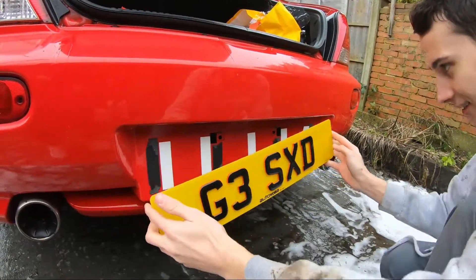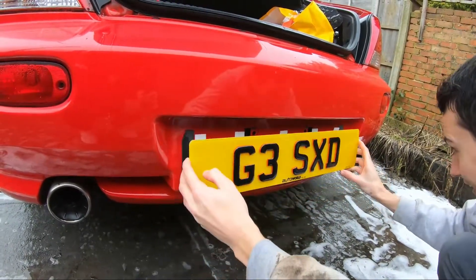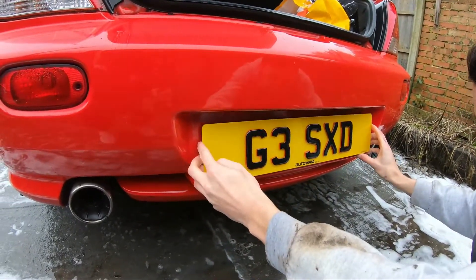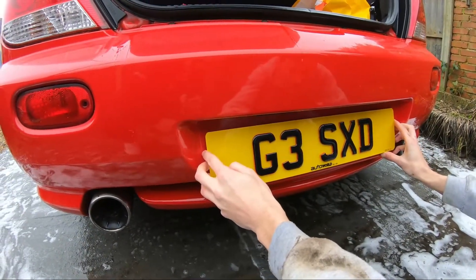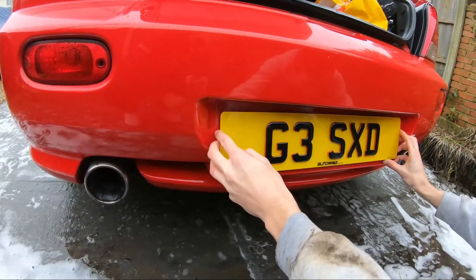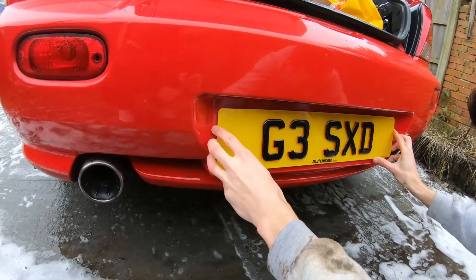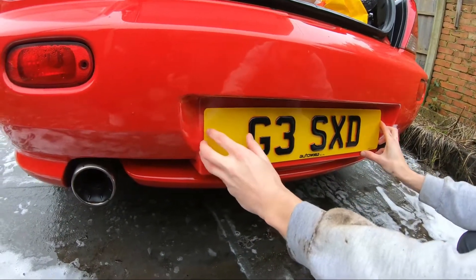Now you put it on at a slight angle like that — that would annoy you more than it would me. You need to help me line that up. Looking good? Yeah, higher or lower? Maybe a bit higher but not too high so we can't see the residue at the bottom. Yeah, that'll do it. Central? Yeah, that looks good to me.